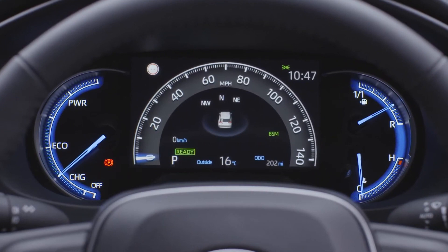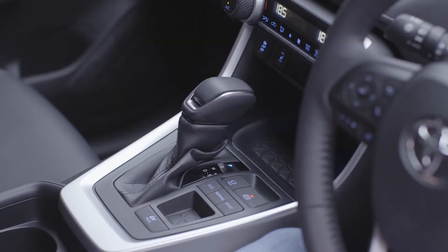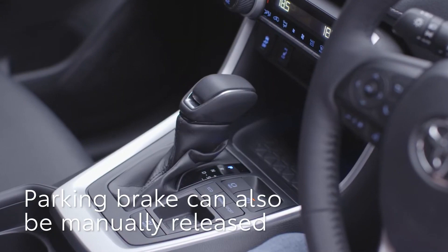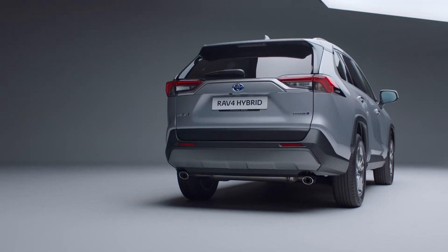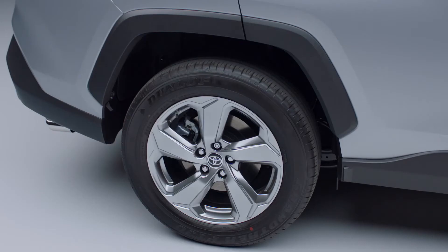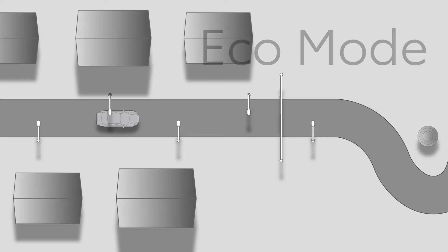The parking brake will release automatically as you press the accelerator, or it can be manually released by pressing down on this switch. It's as simple as that. You can drive it like you always have. If you would like to refine the settings, follow the next set of instructions.